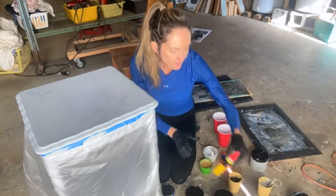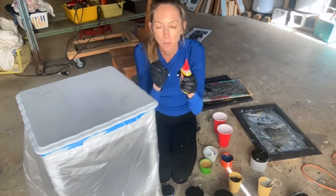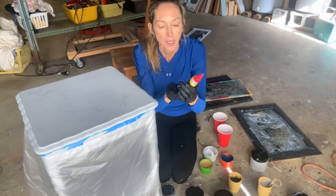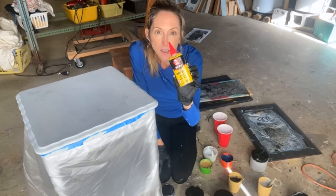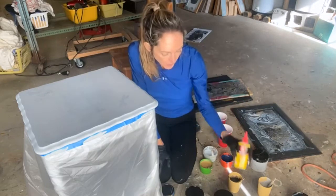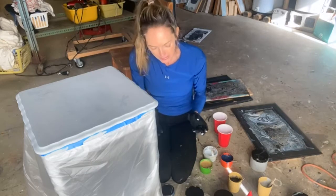The other thing I did to create cells — where you see the paint kind of open up — I've heard you add silicone. So I added some silicone, but in my last couple of paint pours I didn't see a whole lot of cell creation, but we'll see what happens today.